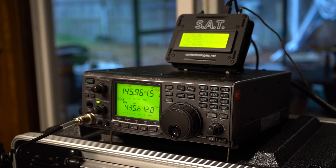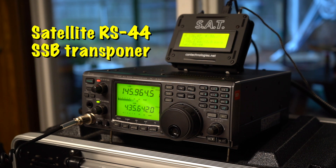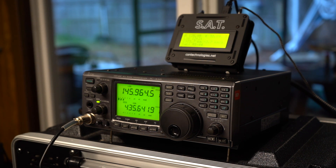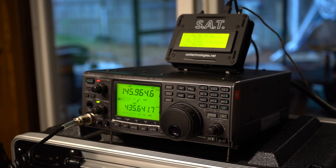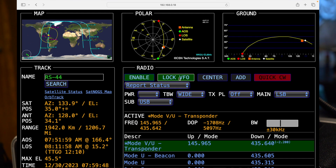Now that we have the rig connected and the rotator calibrated, let's make some contacts. CQ, this is Whiskey Kilo 3 Uniform, Whiskey Kilo 3 Uniform. Alpha Alpha 1 X-Ray Papa, this is Whiskey Kilo 3 Uniform. Echo Lima 89 — the name here is Jeff, I'm in Central Florida, about 10 miles from the Gulf Coast. Over.